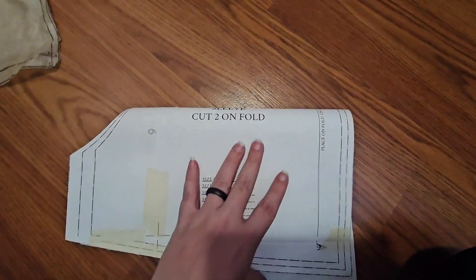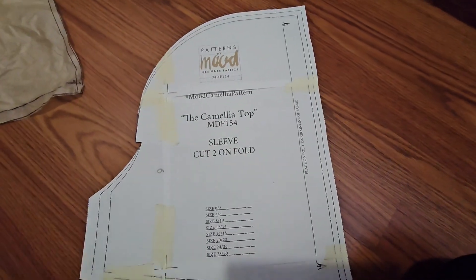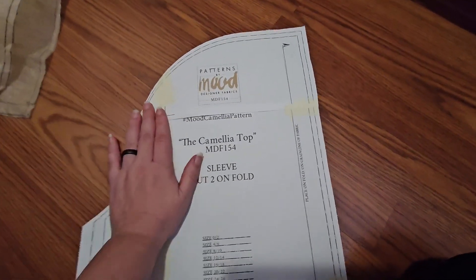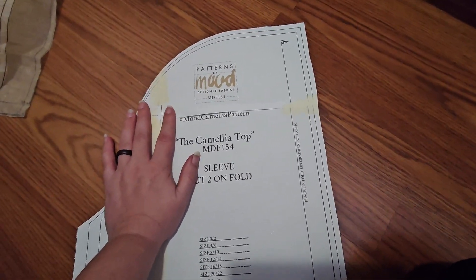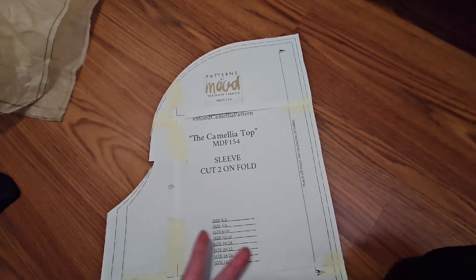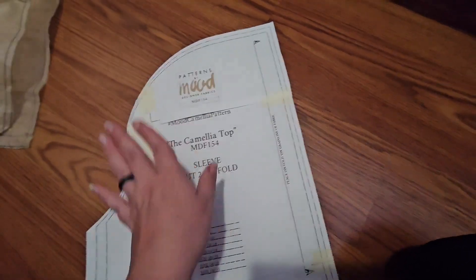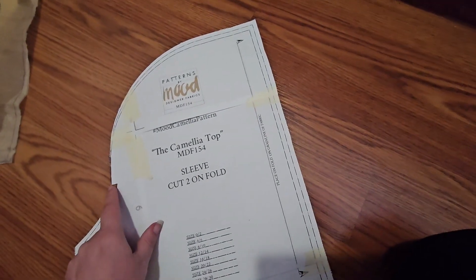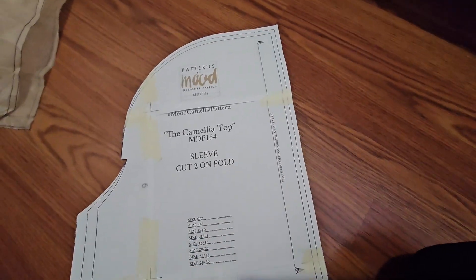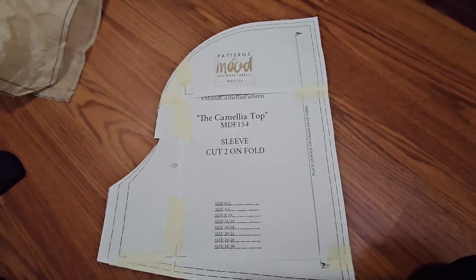I'm going to fold the Mood sleeve pattern in half and use this smaller section, to see how it does off-shoulder since this pattern is off-shoulder. I've already used this sleeve pattern to do a shoulder before and it's okay — literally just okay, not great. But if you want shoulders covered it'll work. I'm going to fold off the cap portion to see what it does off-shoulder. Okay, that was a long comparison — now I'm going into cutting, sewing, and seeing what it looks like on.